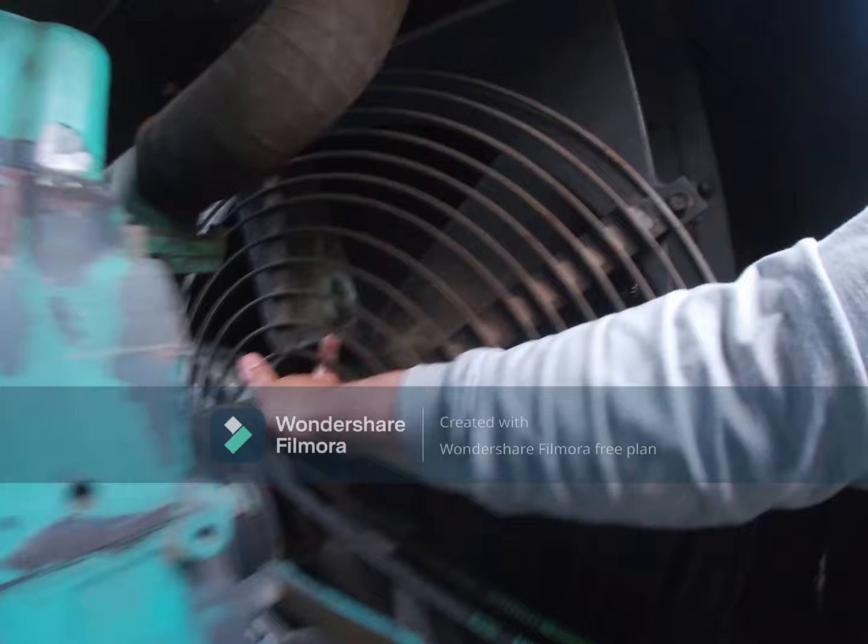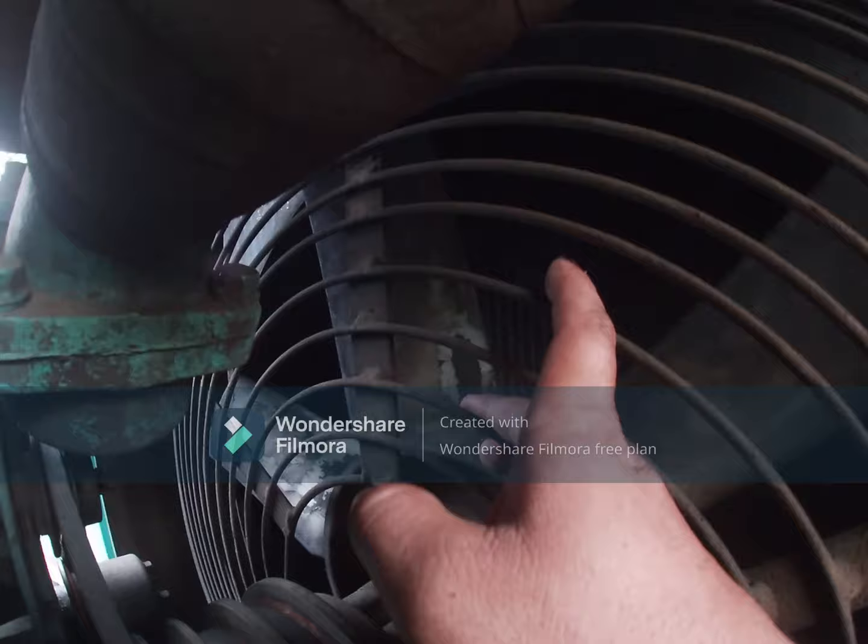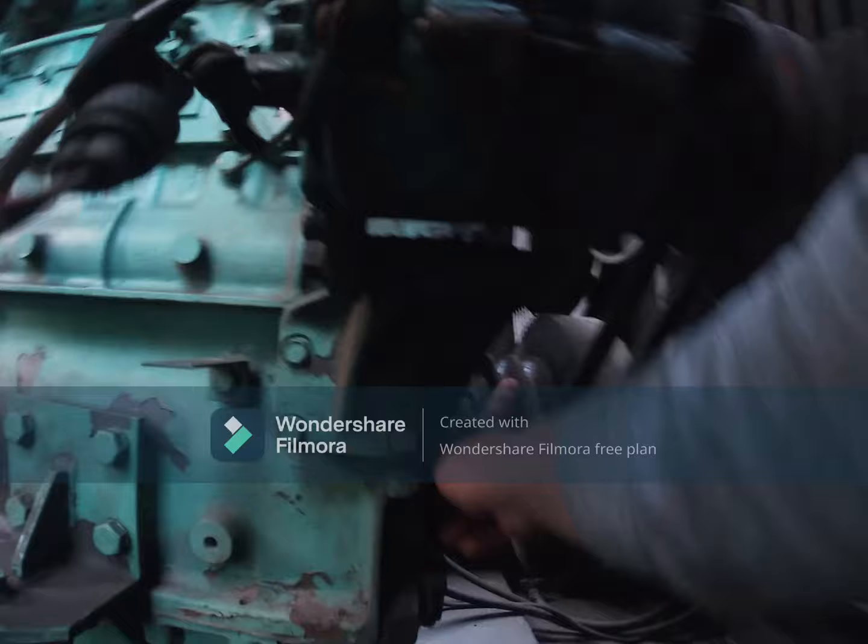Check if the fan blade is damaged or not, and also check inside our radiator if it is having dirt, so we will clean it. Also, this one is our damper — we must check this side.